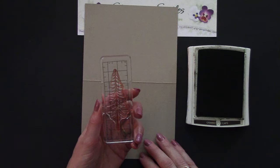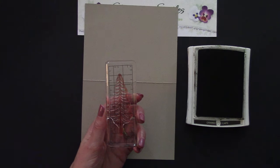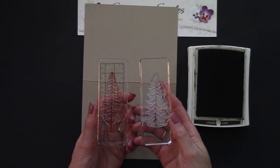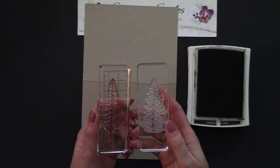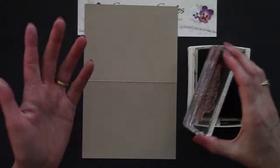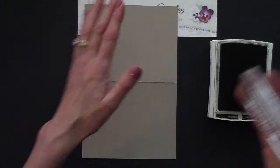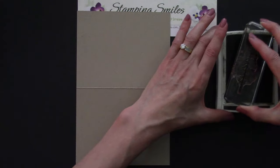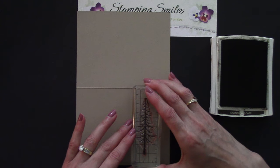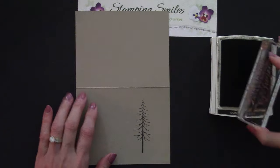We're going to use the pine trees today. There's one stamp for the trunk and the limbs, and another stamp for the needles. I just think this is fantastic — instead of an all-green tree. So we've got that inked up; we're tapping on here. I'm going to start with this one because I know about where I'd like it to be. Straight up and down. Fantastic. I'm going to make this one just a little bit higher.